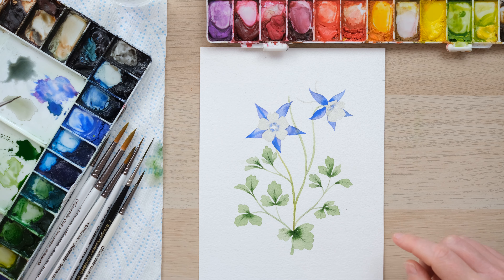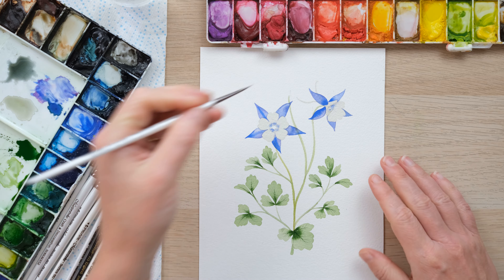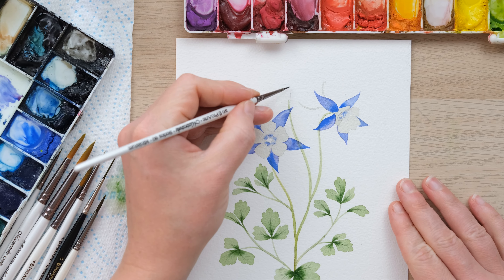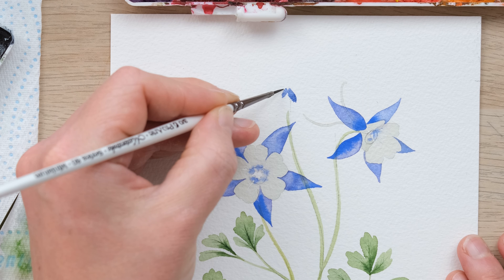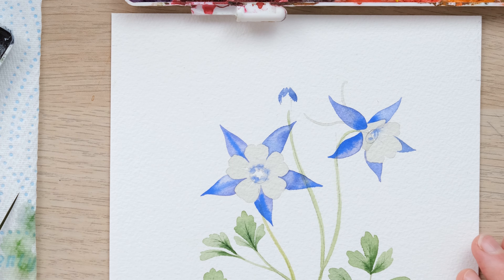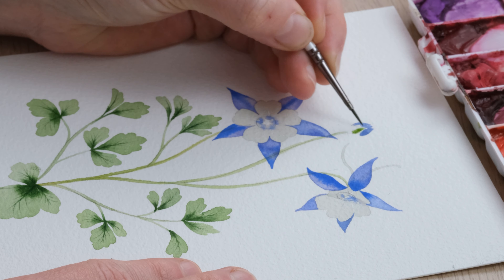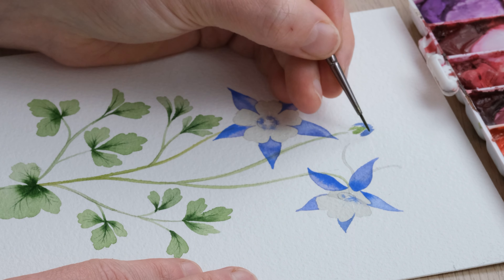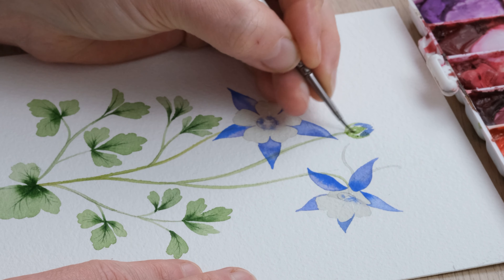We've got this one stem here which I want to have a bud just starting to open, so I'm going to use my size three-tenths and do a few little tapered lines — little C curves, S curves. Then I'll get a bit of this nice green, and this is probably the one bit where we'll have a little bit of a bleed and blend, just completing the bud with some green sepals there.